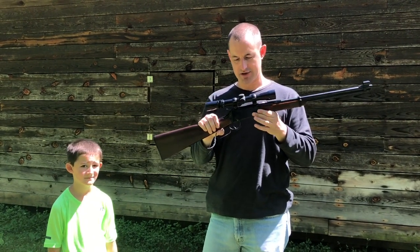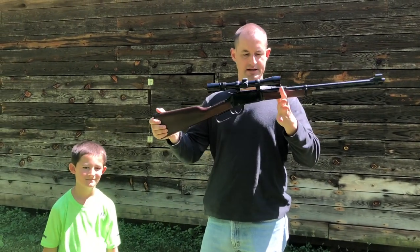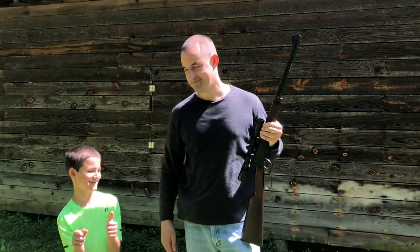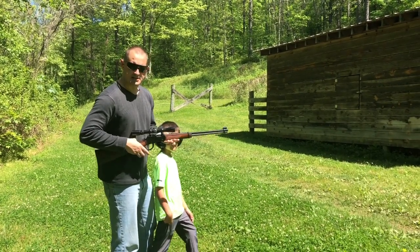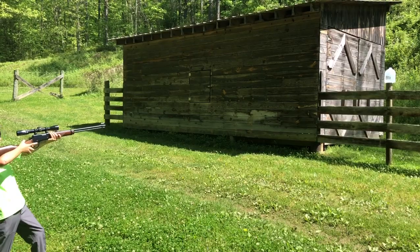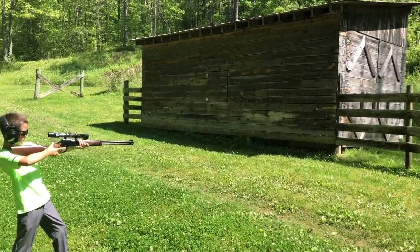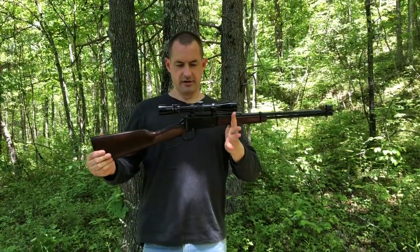We're going to shoot a little bit today. This is the .22 Magnum, and we're going to see if John can hit a water jug with it. Let's see how old Catfish John does with this Henry .22 Magnum against this water jug. Pretty good shot!